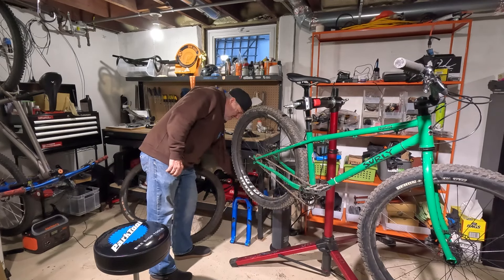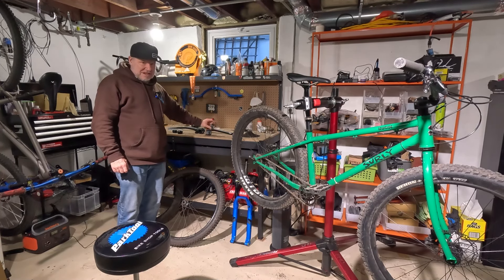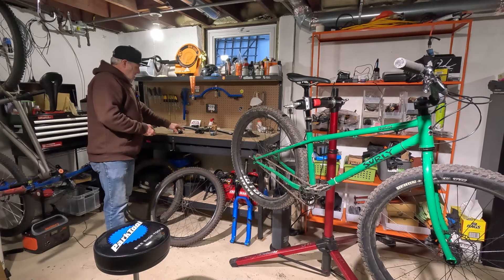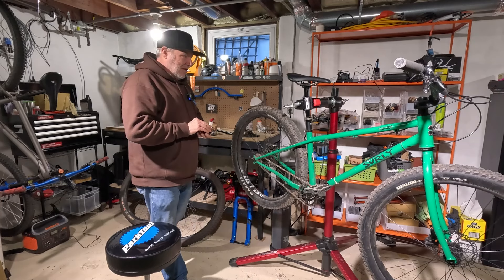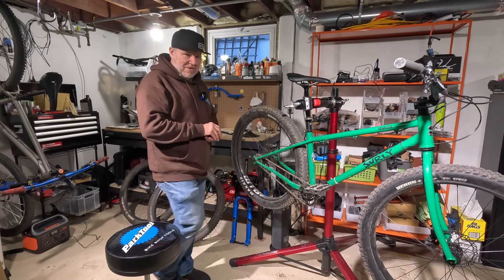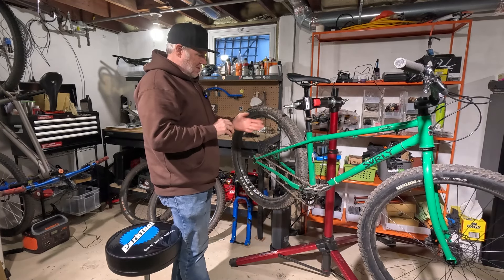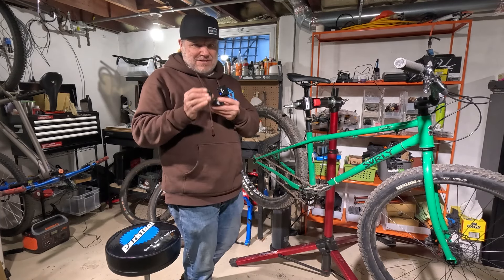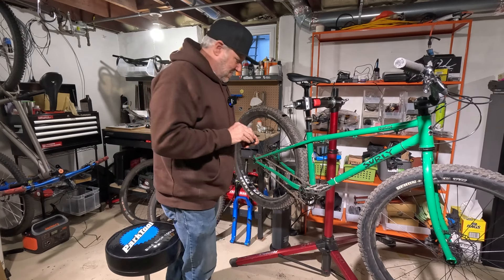One advantage I have is two headset options. I have this Cane Creek headset, which is just a standard headset for a tapered setup, or I have the Wolf Tooth GeoShift headset that I have yet to use. There's potential to go with the 29er or 140 millimeter fork and a 27.5 rear, and if the head angle gets too slack, I can correct it by at least one degree with that headset. So I have options, which is kind of cool.